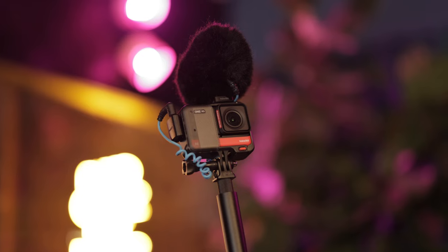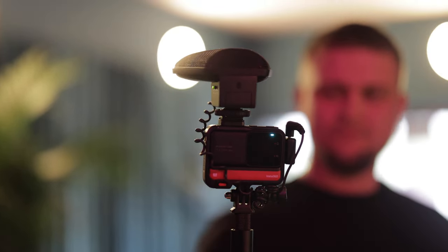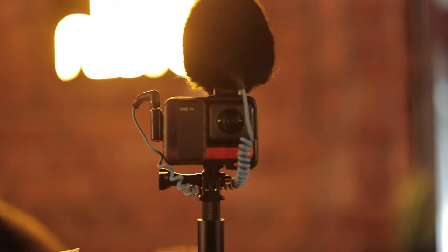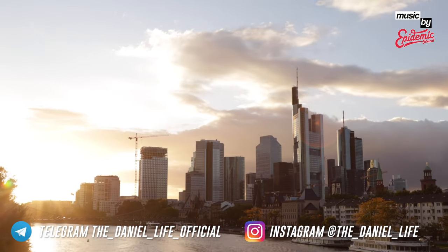I would probably go for the MKE 200 because it's the cheapest one — it has a windshield and you can't go wrong with it. What's your opinion about these microphones? Any further questions, or would you like to hear any other microphone reviewed in combination with this camera? Just leave a comment below. Thanks for watching, make sure to follow me on Instagram and Telegram, see you very soon — Tschüss!